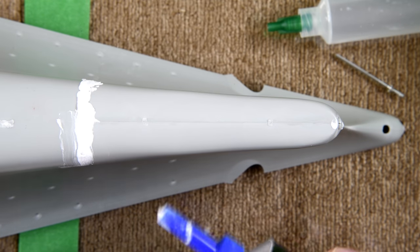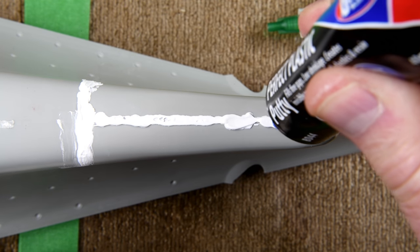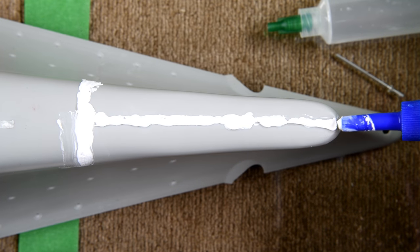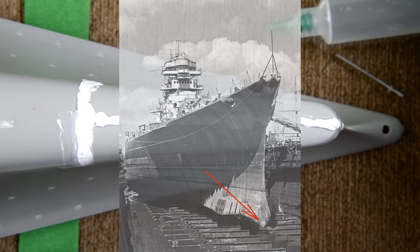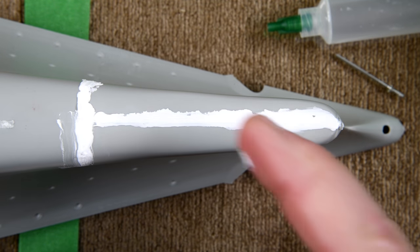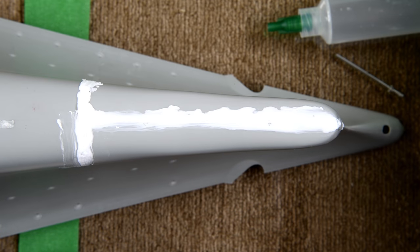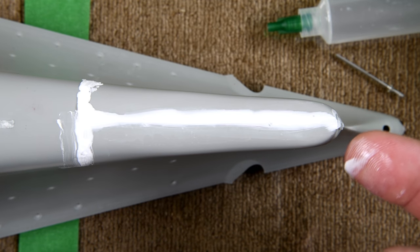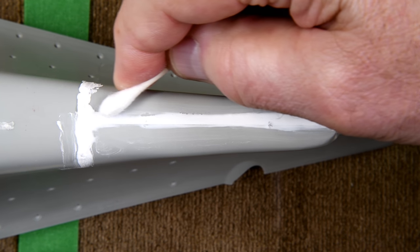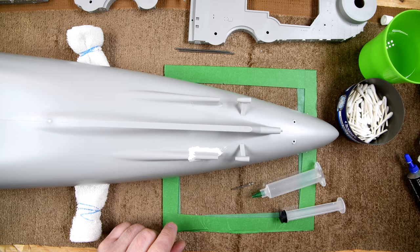Now on the very front here, there's a little round part and I think it's probably supposed to represent primitive sonar or something like that. I'm just going to wet my finger here. This seems to have hardened up fairly nicely.